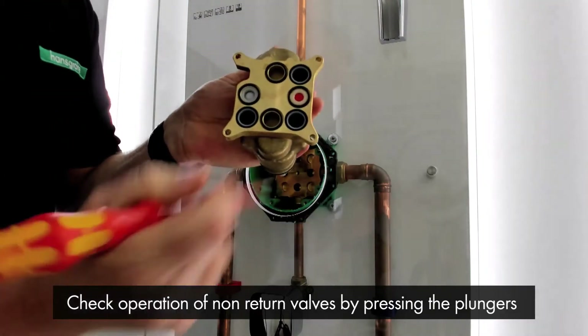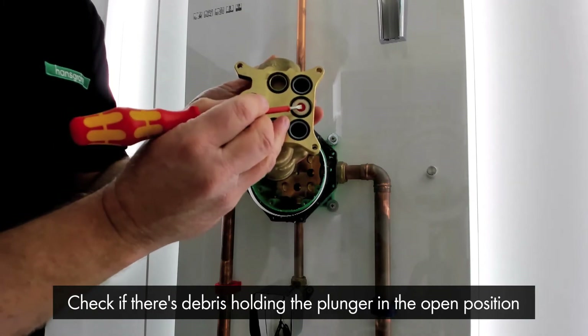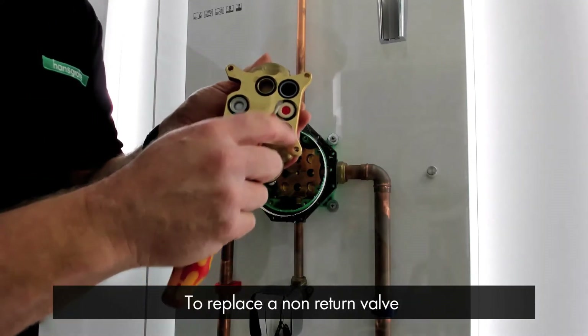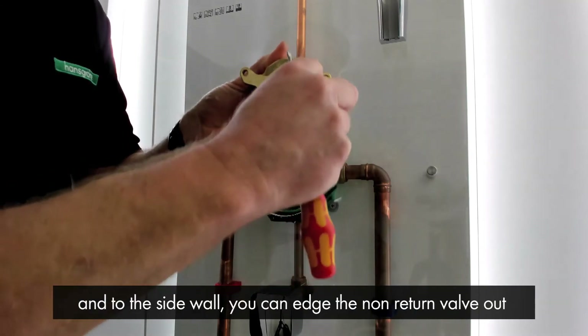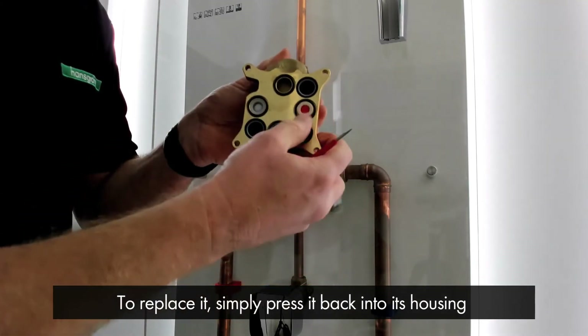Check the operation of the non-return valves by pressing the plungers, and also check to see if there's any debris holding the plunger in the open position and clean if necessary. If you need to replace a non-return valve, using a small flat-edged screwdriver just inside and to the side wall, you can edge the non-return valve out. To replace it, simply press it back into its housing.